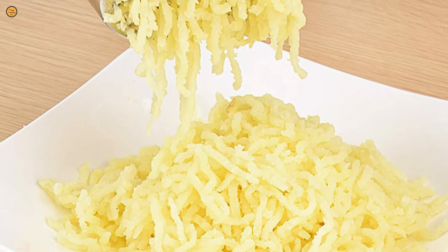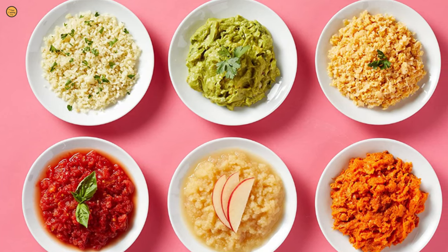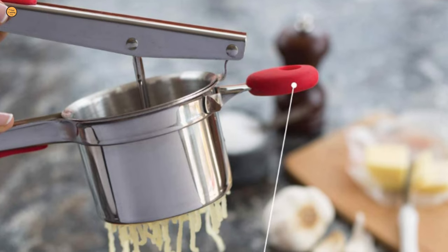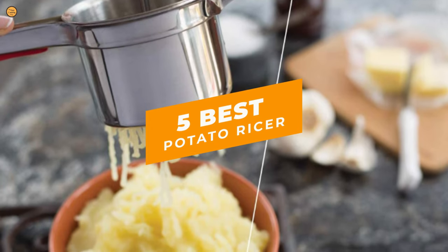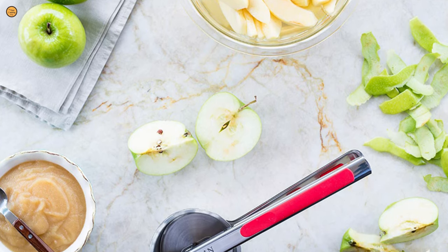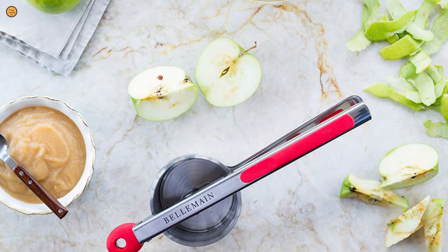A potato ricer is a fantastic gadget for potato mash lovers. For light, fluffy, and perfectly textured mash, a potato ricer will help you create your mash like a professional chef. Our guide video on the 5 best potato ricers has all the choices you could hope for. We've included quite a few types of potato ricer, so pay attention and pick the one best suited for your needs.